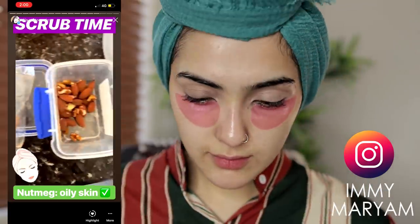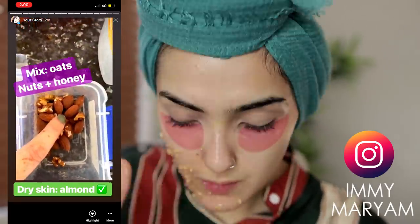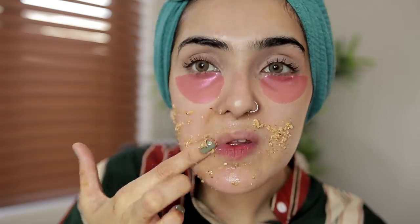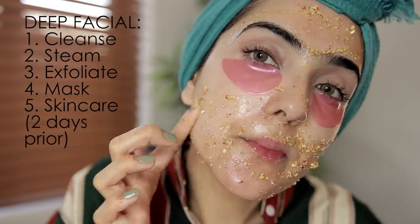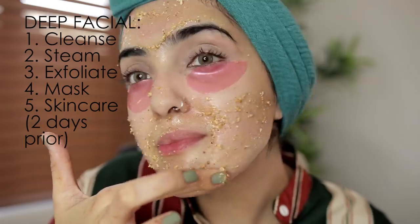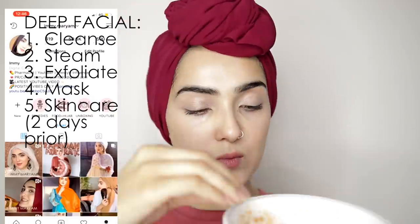I shared this really natural DIY scrub on my Instagram stories. It's basically oats, almonds, and honey. If you have oily skin, use nutmeg. I'm going to use this as a scrub and just exfoliate all the dead skin. Because I basically just steamed my face, this is going to get really deep and clear my skin out. You can also use this on your lips if you don't have a lip scrub — it's all natural.